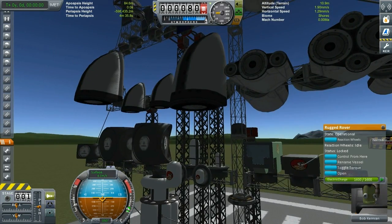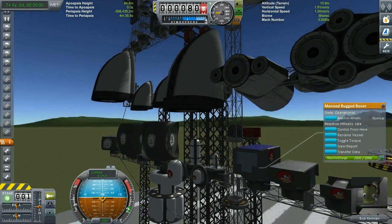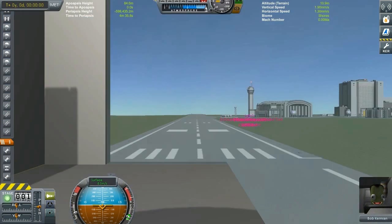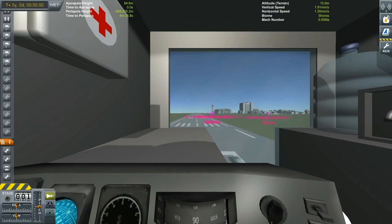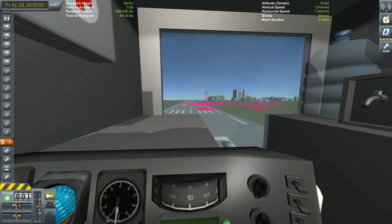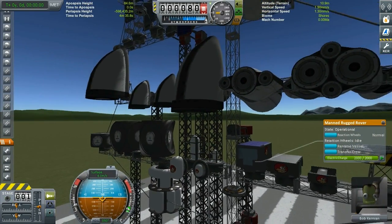Then we have this wonderful rover which is actually a crewed rover, so you can have a crew. And if we switch just briefly, you can see the internal IVA view, which is even provided — which I think is especially cool. That would be the rover body.